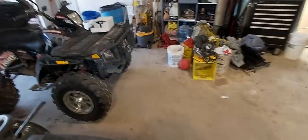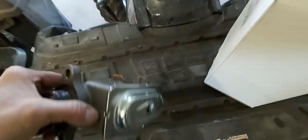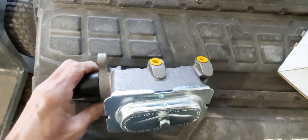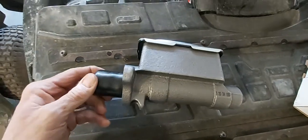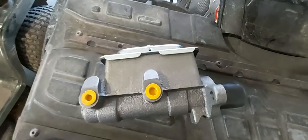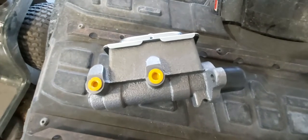So I went and ordered a new master cylinder. Now it's not the exact same — doesn't have the same cover on it — but it looks like it should fit. This was 90 bucks. So I'll get busy and pull out the old one and we'll see how it goes.